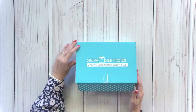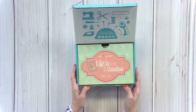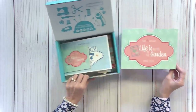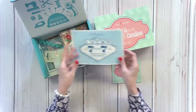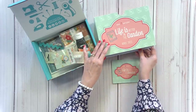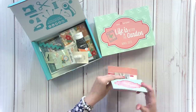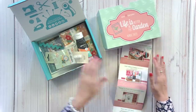This box, I personally love. It's called Life is Better in the Garden. On the back side and on the inner panels are coupons — you don't want to throw those away. Celebrating seven years of Sew Sampler — I cannot believe how fast the time has gone by.